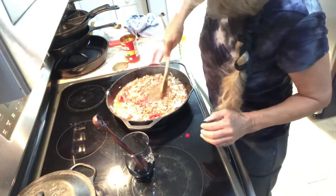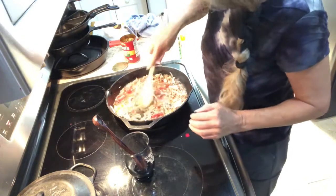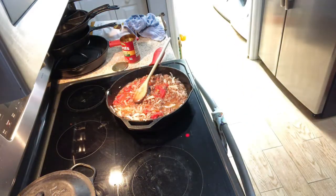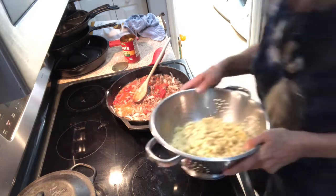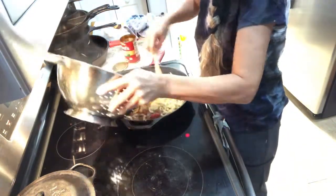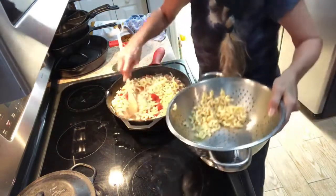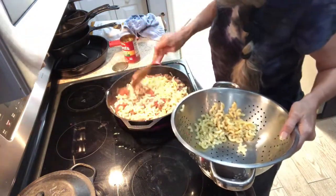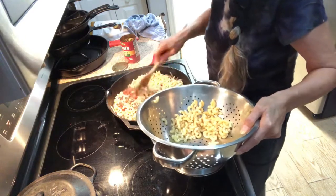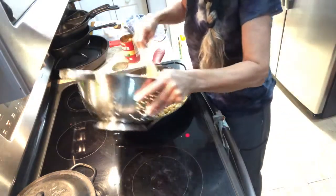I usually cut up the stewed tomatoes. Then you're gonna take your cooked elbow macaroni — I have to keep a little for my bird, he likes elbows — and add that in.